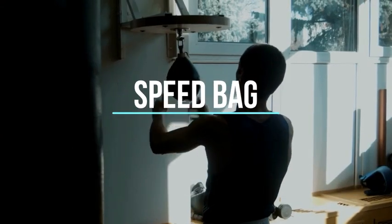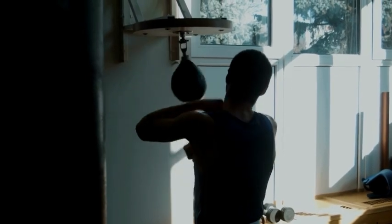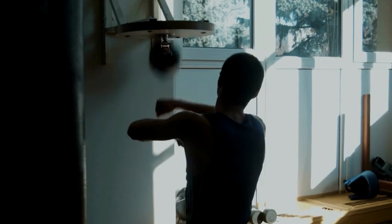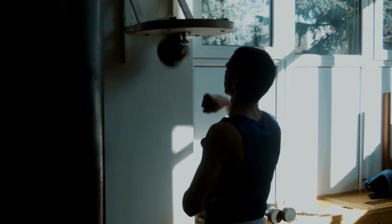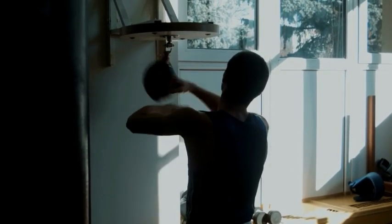4. Speed Bag. When struck correctly, the speed bag rebounds quickly and rhythmically, challenging the user to maintain a consistent and precise pace. The speed bag helps improve hand-eye coordination, rhythm, and speed. Start with basic rhythms and gradually increase the complexity of your combinations as you improve.